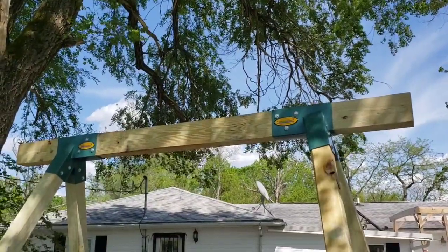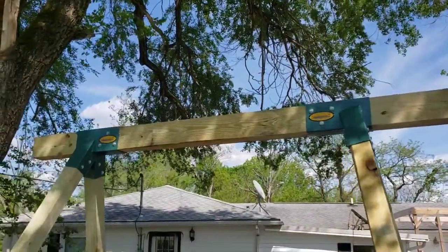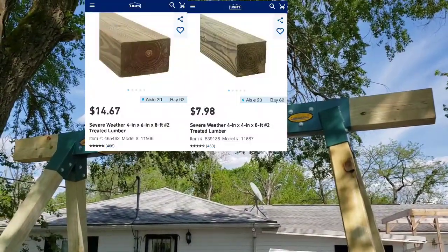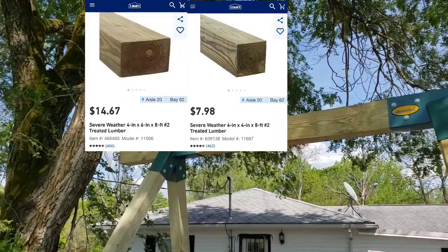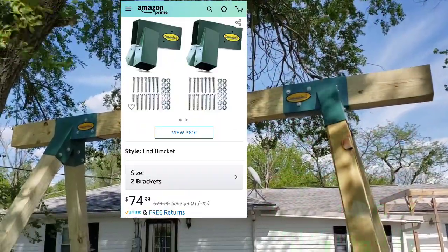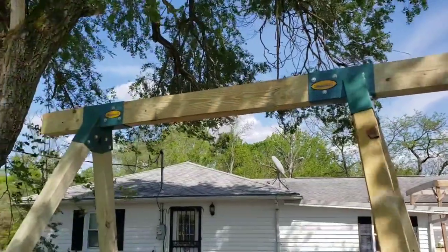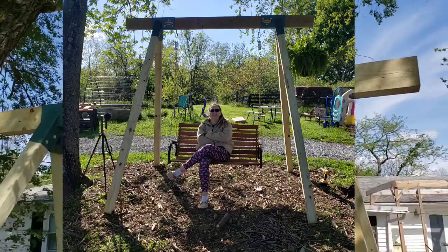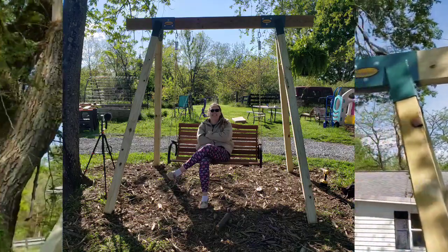I'll flash the total cost on the screen — I don't remember exactly what I paid for the wood beams and everything, but I'll get a total up now. That's it! Hopefully we've got more projects and reviews coming, including some tool reviews soon. Have a good one — like, share, and subscribe.